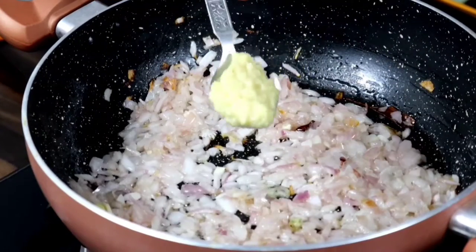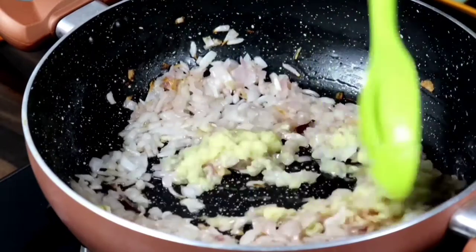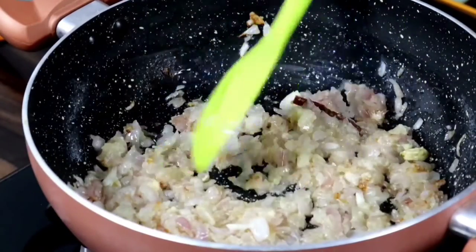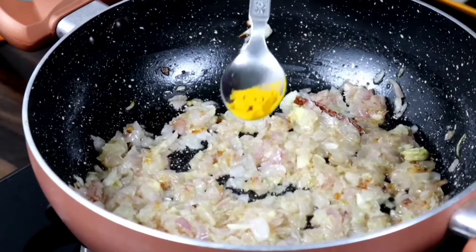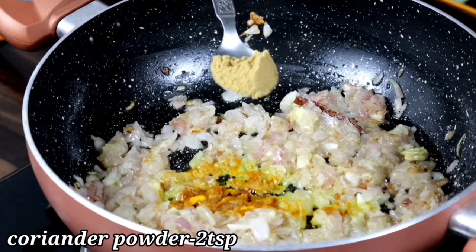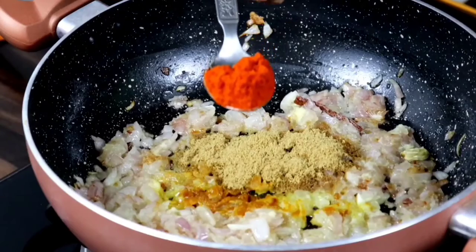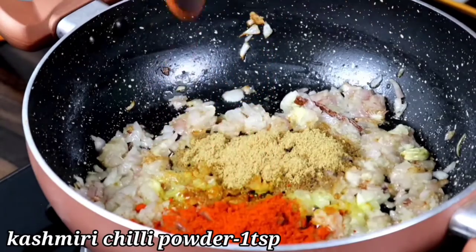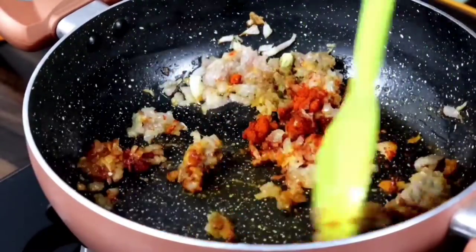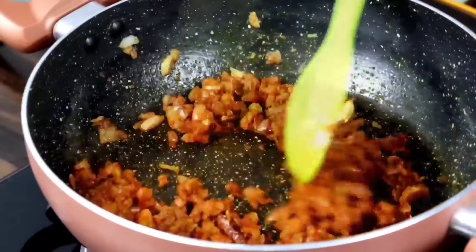We cut a little bit in the pan. We cut 2 tablespoons in the pan. 1 teaspoon of salt, 2 tablespoons of salt, 1 tablespoon of Kashmiri chili powder. Cook for 1 minute.